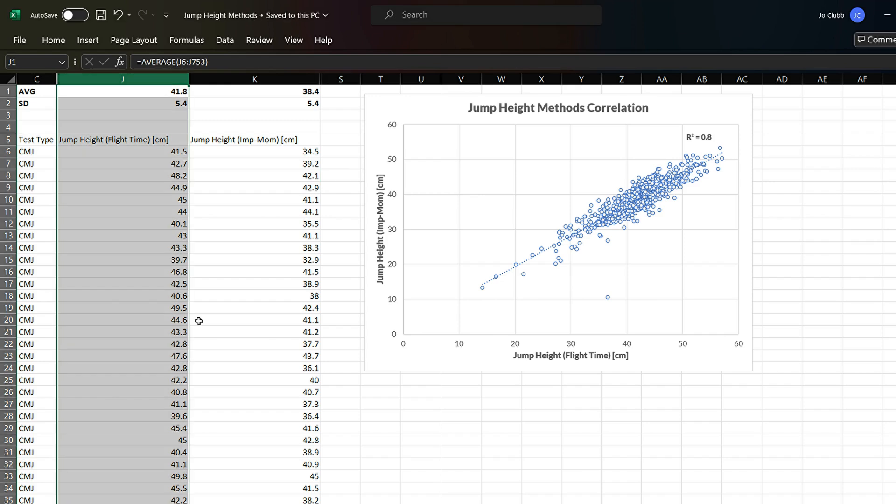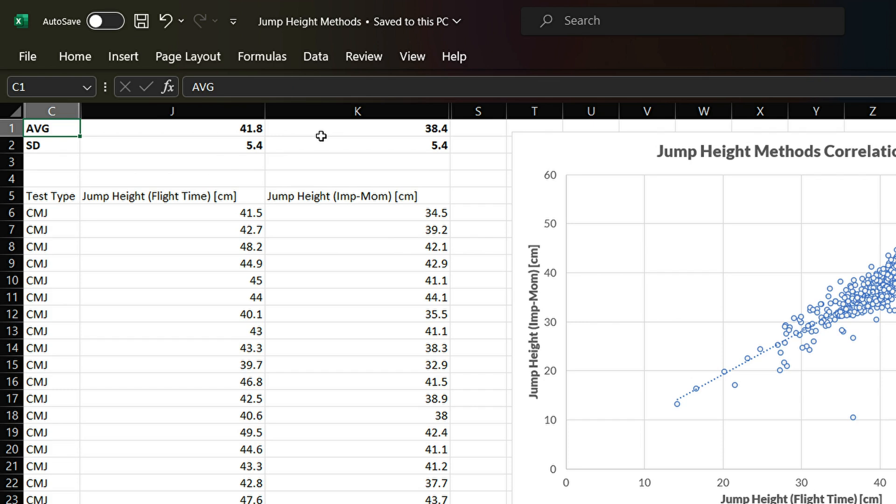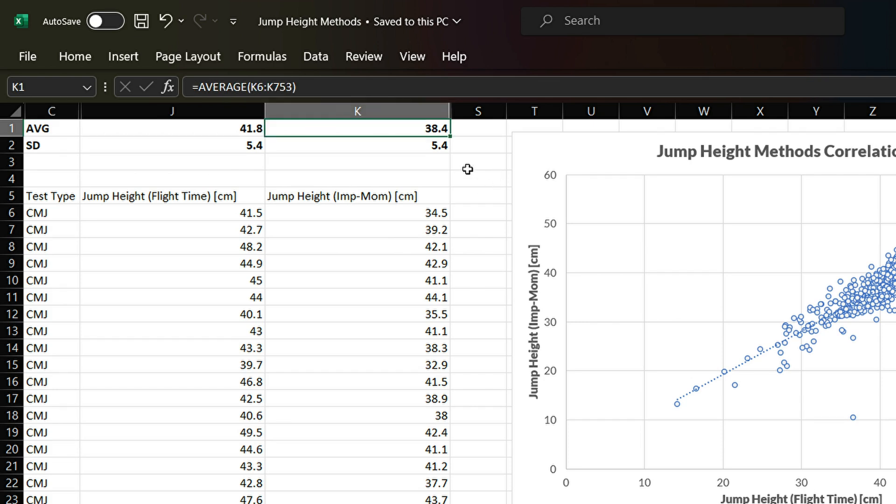Let's now illustrate these two methods with some real data. I've exported around 800 different data points collected via Vald's ForceDecX from their hub for this example, so we can see how jump height compares between the two calculations. When we export, we have jump heights calculated using the flight time method and jump heights calculated using the impulse momentum method. Looking at the averages, the flight time method does seem to overestimate relative to the impulse momentum method — a pattern confirmed throughout the literature.